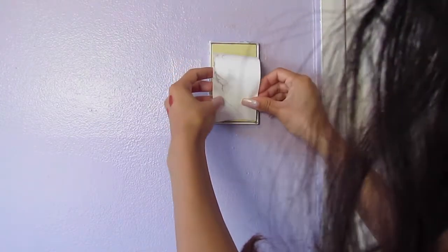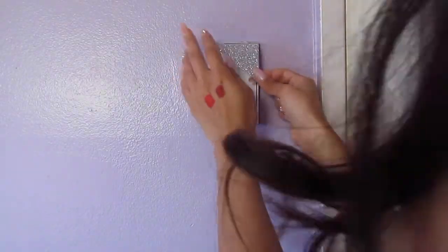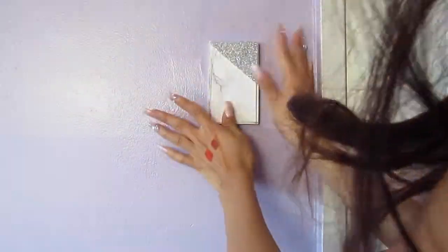Super easy, super simple, but it makes it so much cuter. Cut perfectly, and next I'm going to add the silver triangle on the corner. I think this adds a really nice touch and it looks a lot more glam.